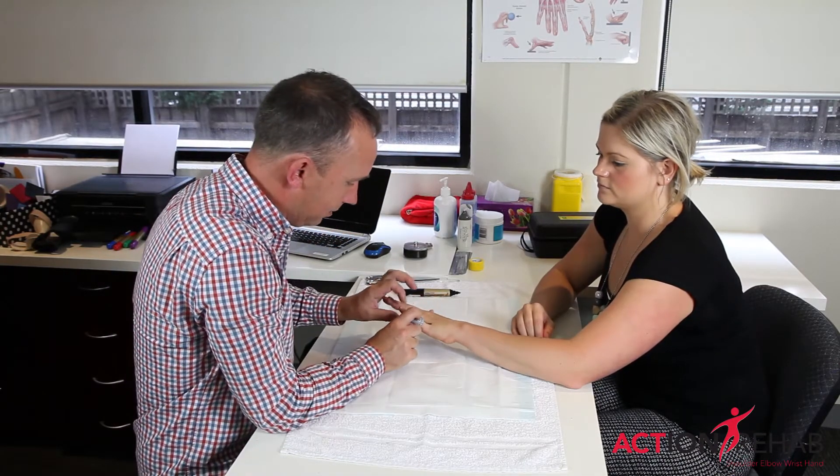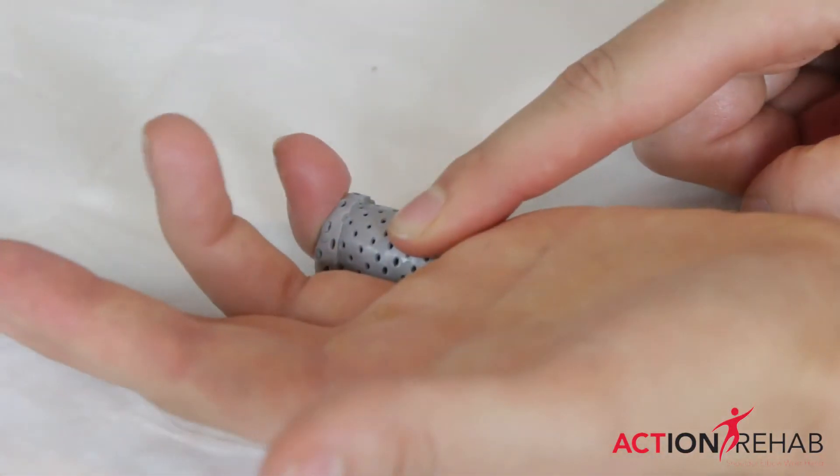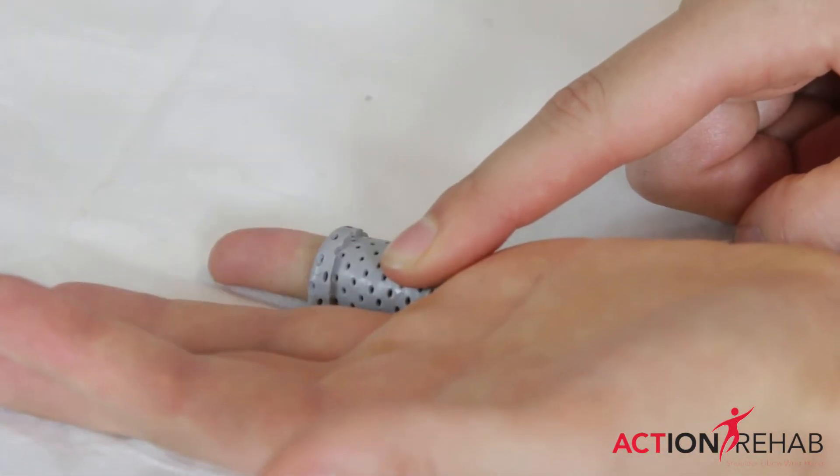The splint goes on and sits over the top of that injured knuckle. But it's really important for your rehab that you try and bend this tip as much as you can.